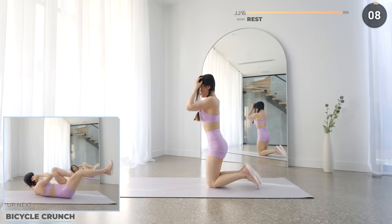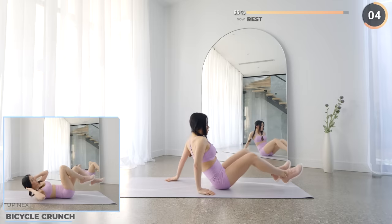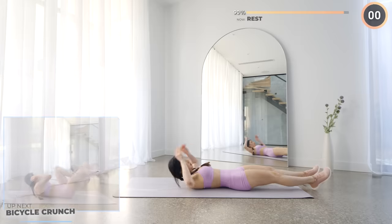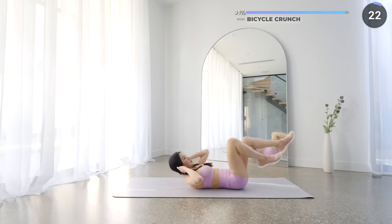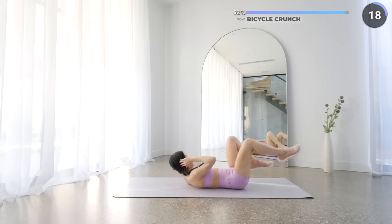Final 10 seconds rest, get flat on a mat and we've got bicycle crunch next. Have your hands to the side of your head, lift your knees towards your opposite elbow one at a time, crunching forward and exhaling as you crunch up. You can do this as fast as you can or you can take it slow. Keep going guys, we're almost there.